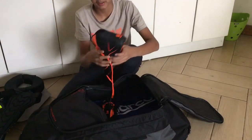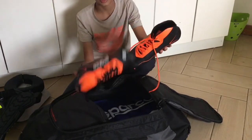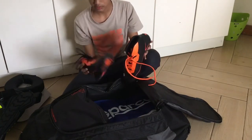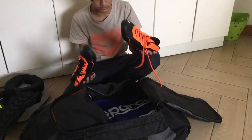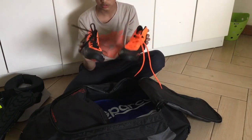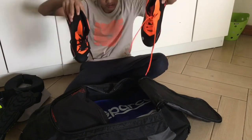Next we have my karting boots. These are the Sparco Capel karting boots — they're in orange and black, the same colors as my laces. One lace is orange and one is black.